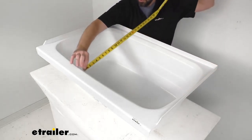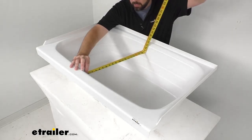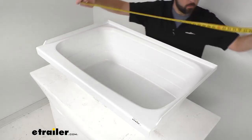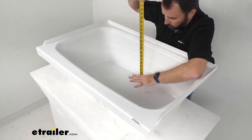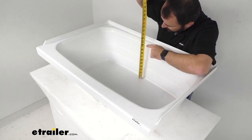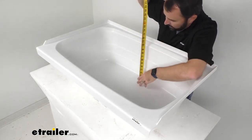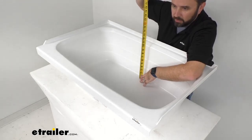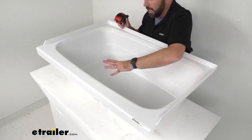And then looking at the width, it looks like we are sitting right at about 19 inches wide. Then putting my tape measure on the floor of the tub and measuring just to where it begins to flare out, we are looking at about 10 and a half inches deep.